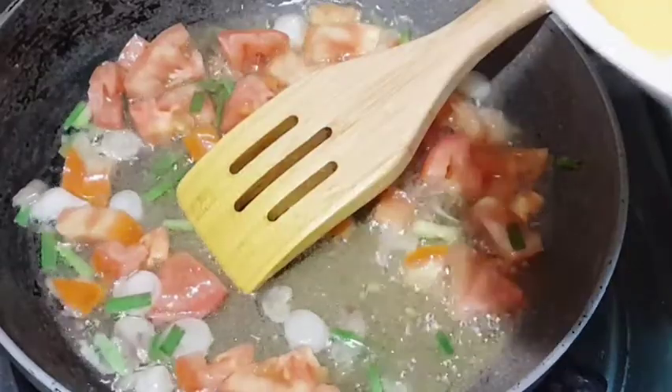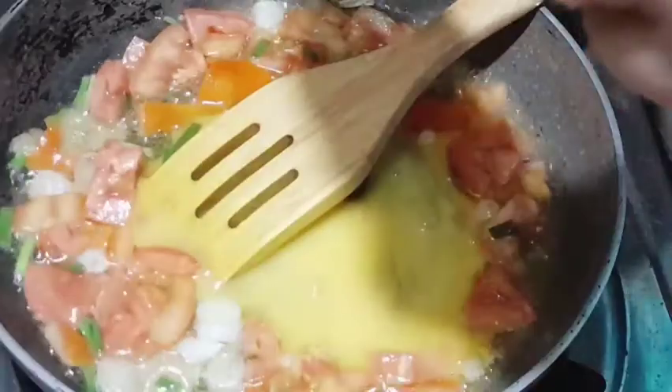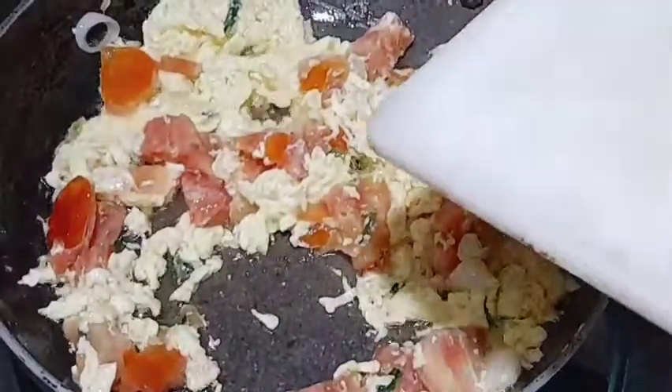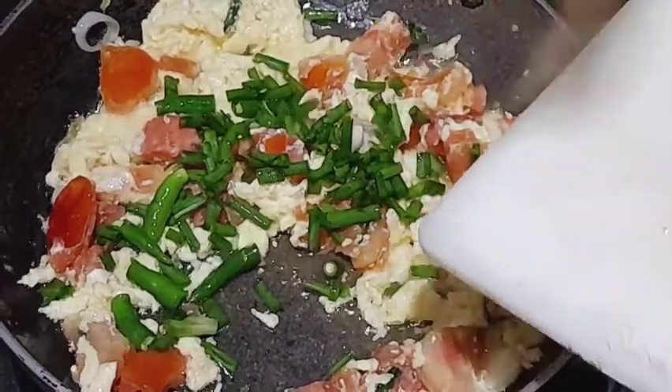We will put the cartony into the oven. We have a dish of vegetables. The dish is a dish of vegetables.